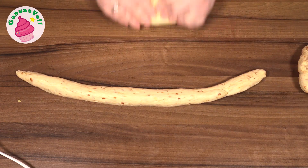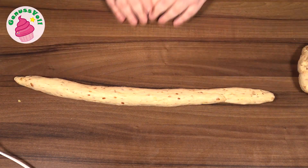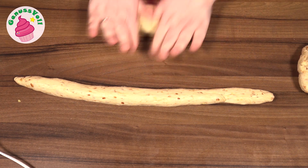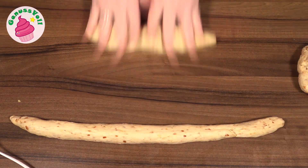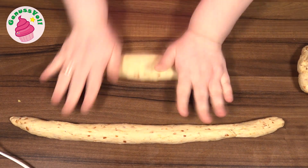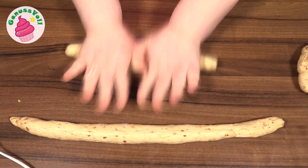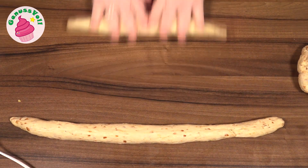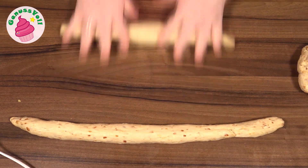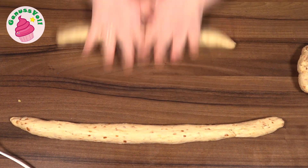Aus diesen einzelnen Stücken werden jetzt Stränge gerollt von einer ungefähren Länge von 30 bis 40 Zentimeter. Beim Rollen müsst ihr die Hände immer so nach außen bewegen, sodass ihr den Teig quasi in die Länge zieht.